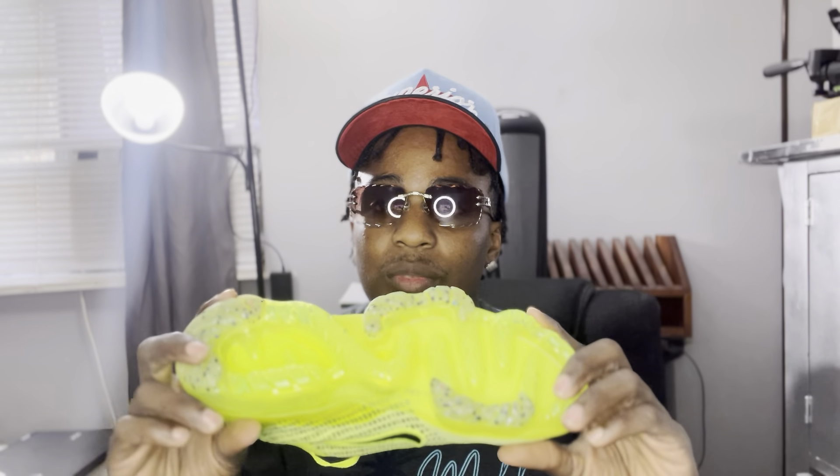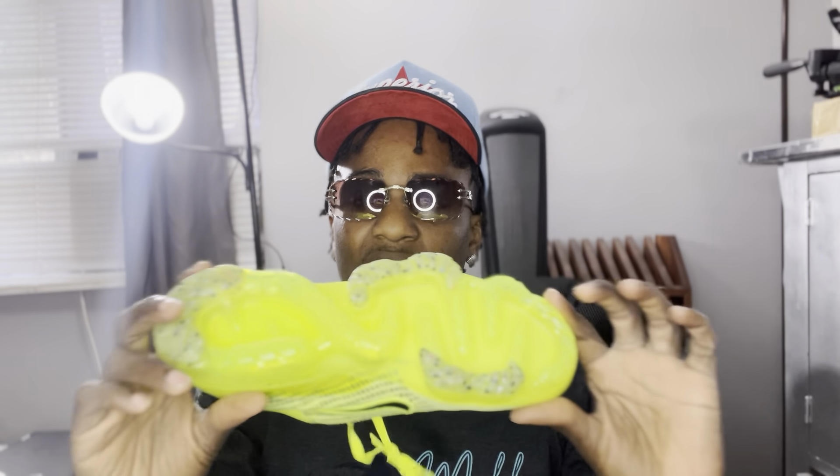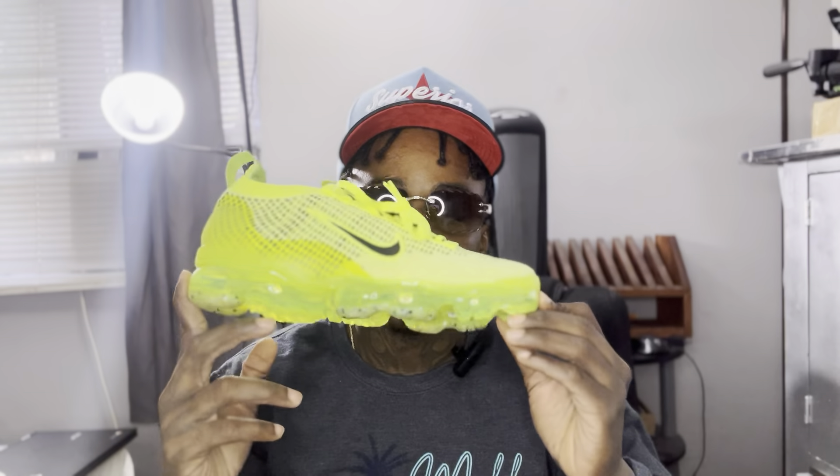On the bottom, they have like this zigzag bubble type style. It gives you pretty much — because these are running shoes, let's be clear about that. A lot of people use them for style. On the back side, you got like this cement style design, and on the sides you have this cement style design as well.